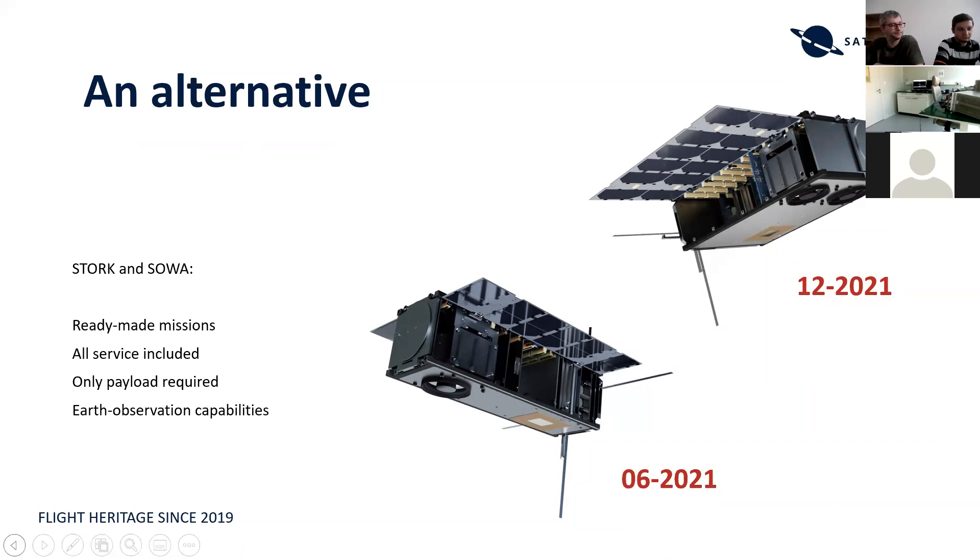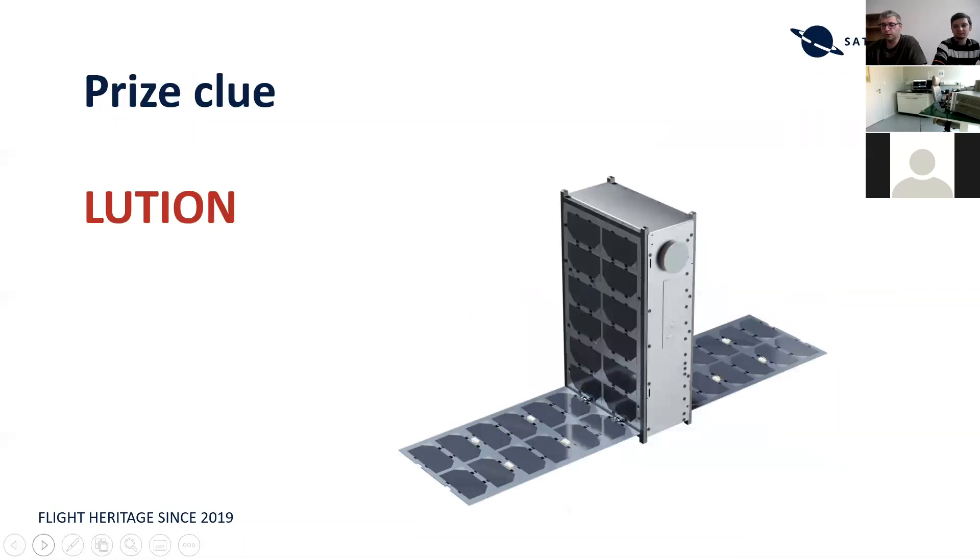If that's everything, we'll conclude the webinar. Thank you very much for joining and we hope you have a great day. Goodbye everyone.